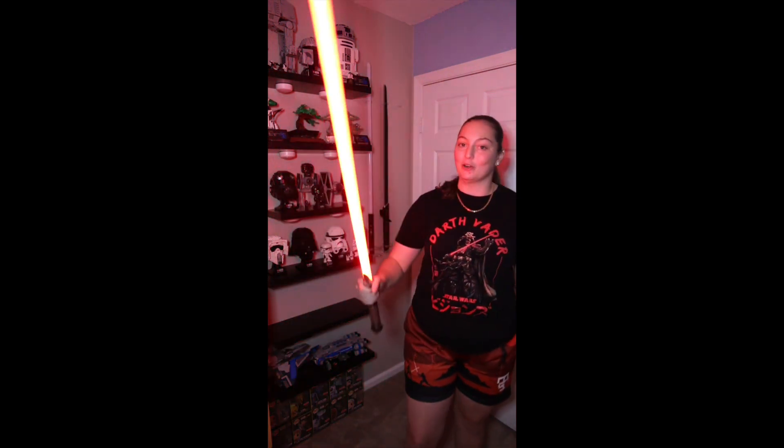It also has flash on clash, so if you hit the hilt it makes this awesome light effect — much cooler than the one that came on my Imperial Workshops saber. It also has a very sleek hilt design which makes it easy to hold and wield, and it has accurate smooth swing, which is pretty dope. I am super excited with this lightsaber and I can't wait to show you guys some of the sound fonts that came pre-installed on it.